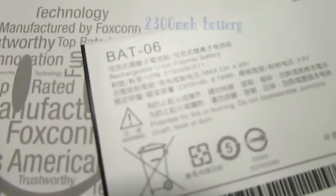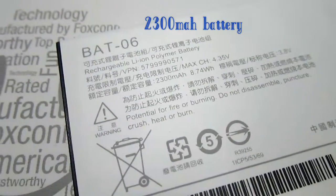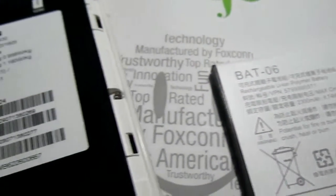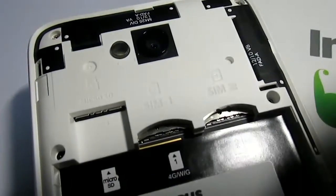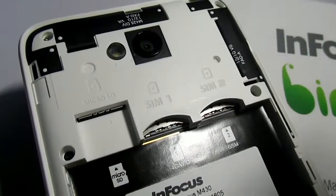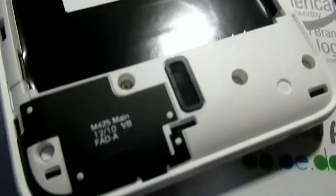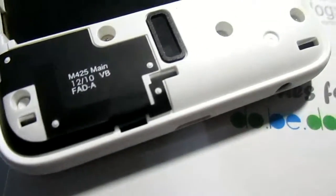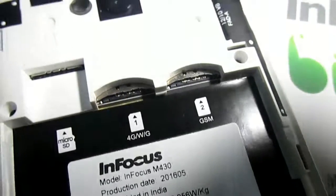This phone has a 2300mAh battery and it supports dual SIM along with microSD card support. Both SIMs are nano SIM. Here is the speaker grill — the speaker sound is not that loud but it's good.